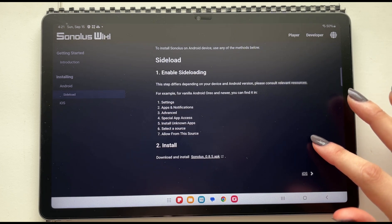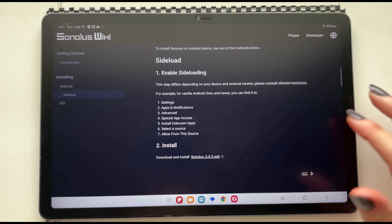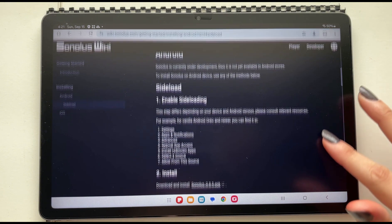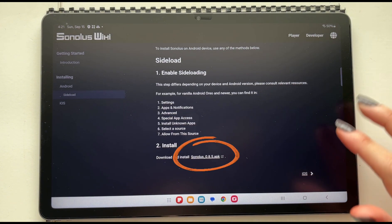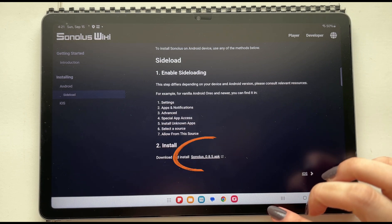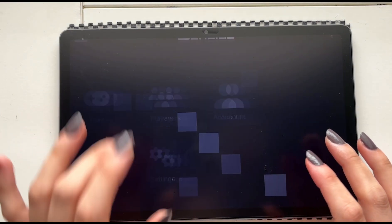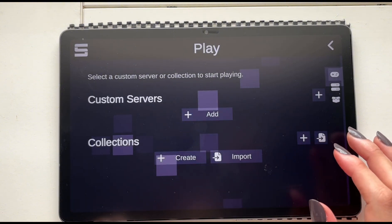All I had to do was go to the Sonolos official website, read through the instructions, and then click on install — it's just a link that downloads the files and the app just like that. There really wasn't anything to fuss over. I just had to authorize the download and that was it.